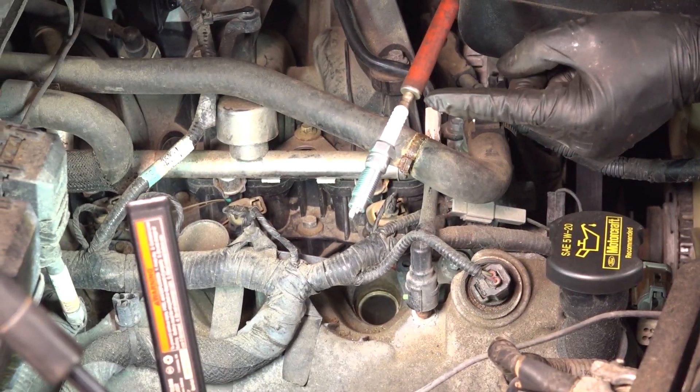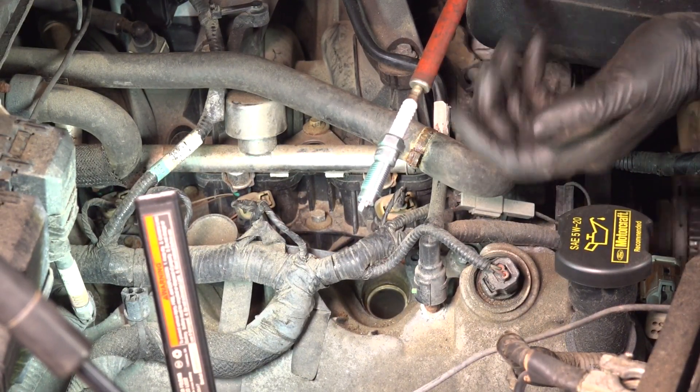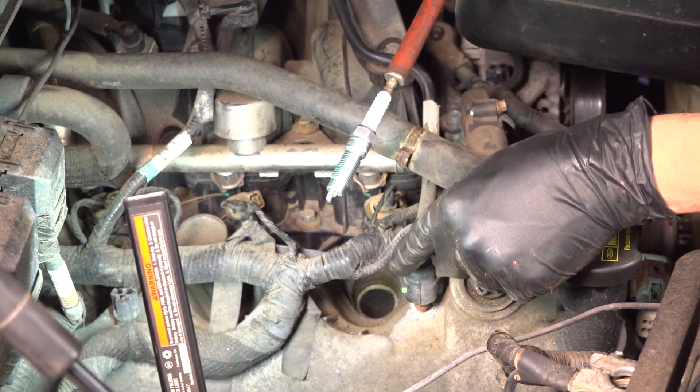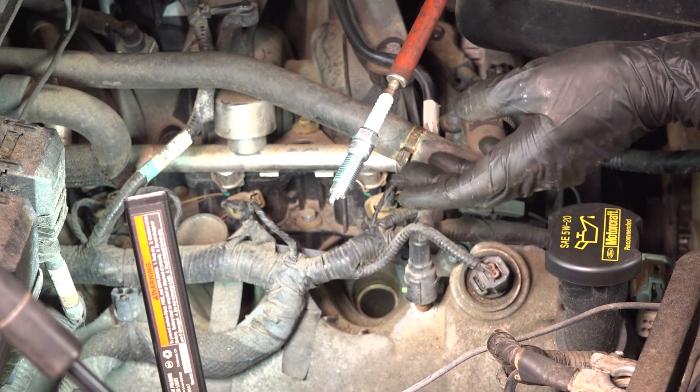Here's the new spark plug. I have it on a magnet because unfortunately I don't have a spark plug socket that grips onto this — hopefully you do. But if you don't have one, use a magnet. You don't want to just drop it down into the spark plug hole because it can hit the electrode at the bottom and damage it.